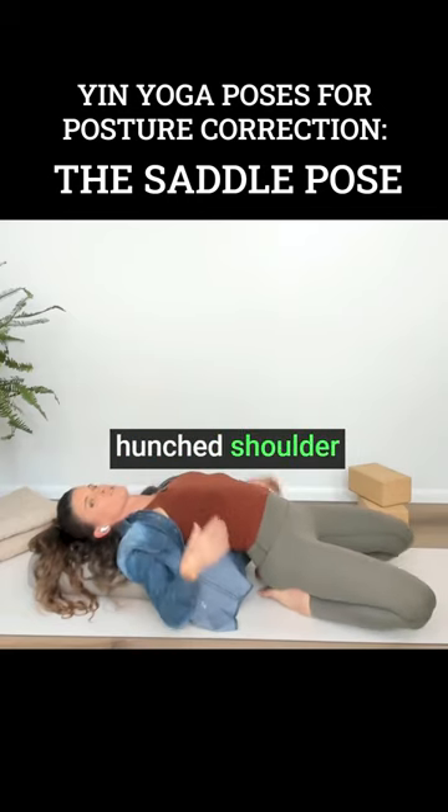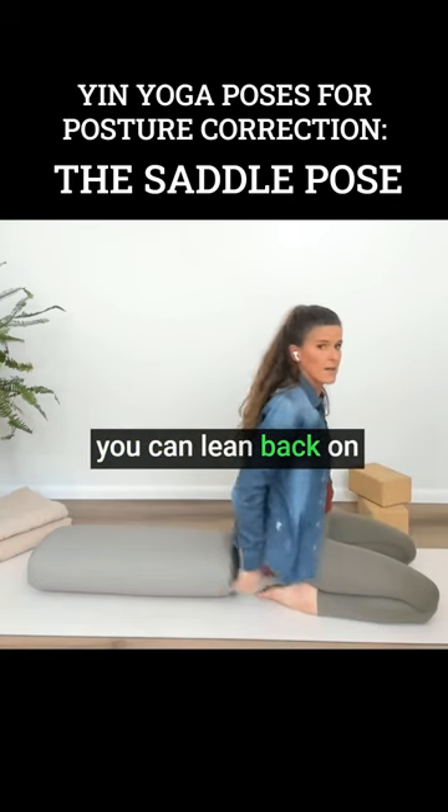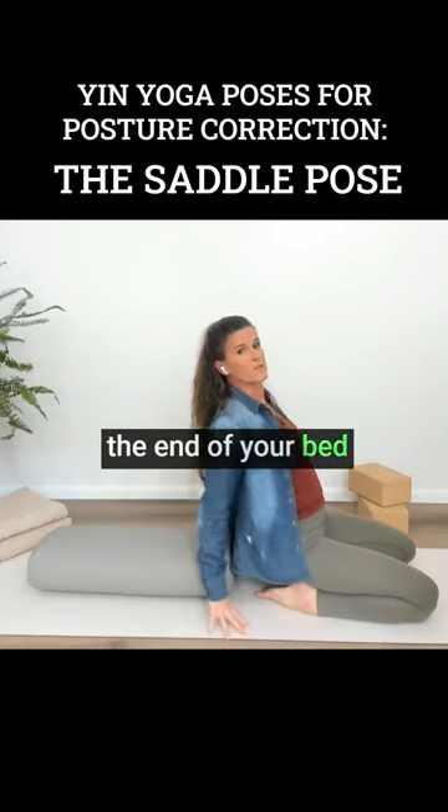If this is difficult for you, you can lean back on a piece of furniture instead, just like the end of your sofa or the end of your bed. And then you don't have such an intense stretch going on.